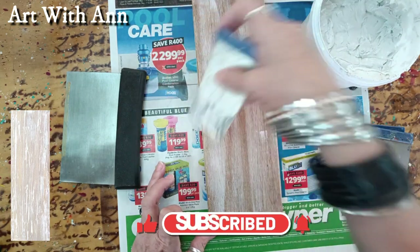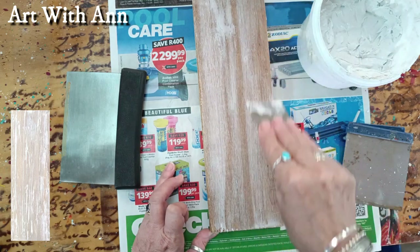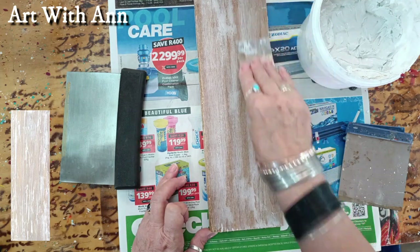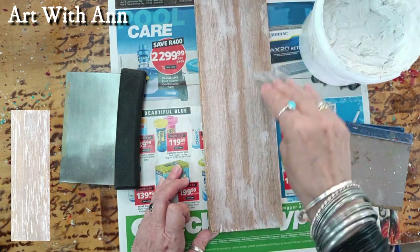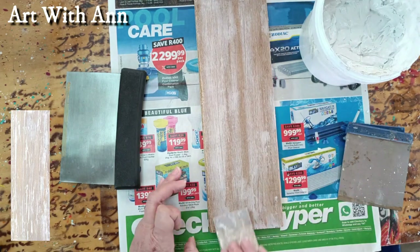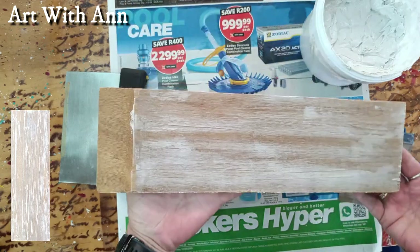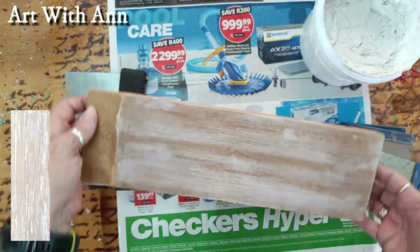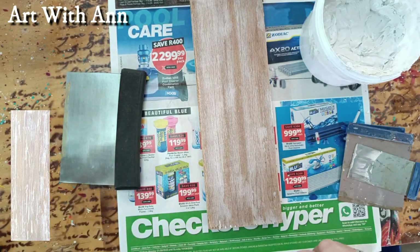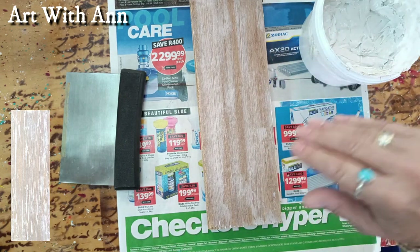I'm just going to take this one and flip it over and do it on the other side. I like a little bit more, so what you can do is just put a little bit more onto areas where you want it. You can see it really looks nice — it gives you that whitewashed feeling. You can even put a little bit more, let it dry slightly, and take it off with a piece of sanding paper.